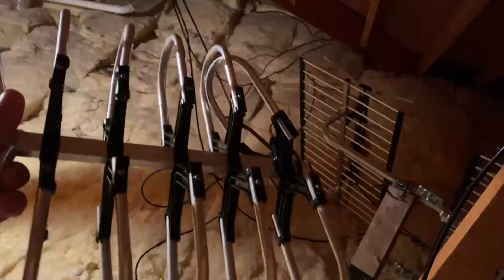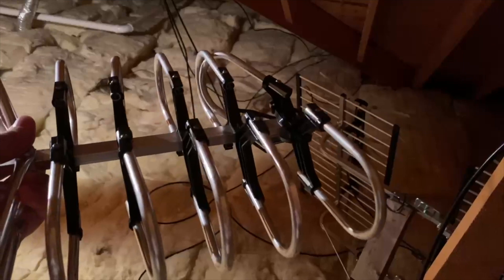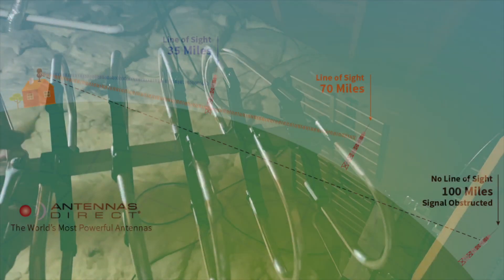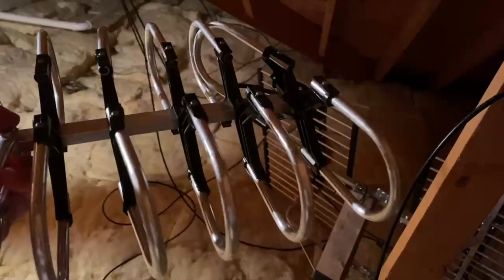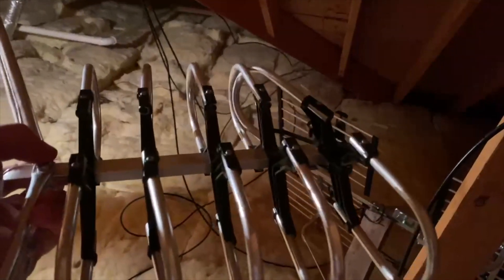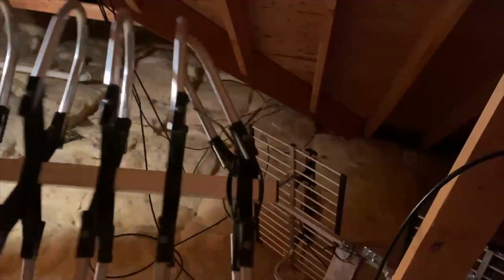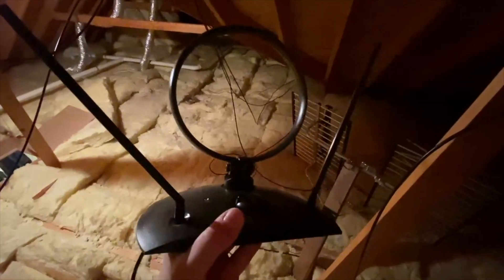A model like this usually claims a 150-mile range, which is impossible for the majority of the country just based on the curvature of the earth. A model like this does not work very well — it will pick up stations decently if you're in a good signal area, but the problem is it's very cheap. If you have it outside, it didn't last very long, and you can see the elements are broken.